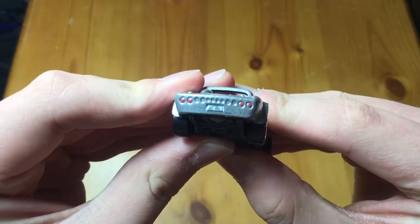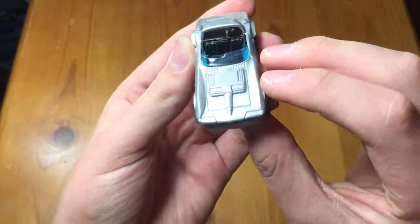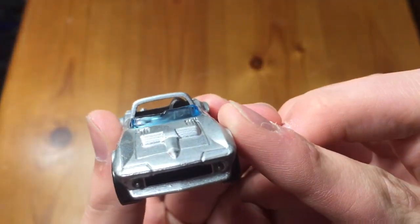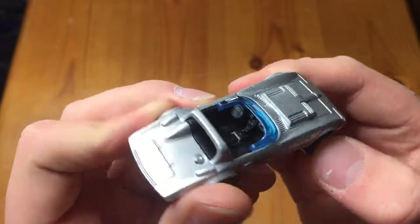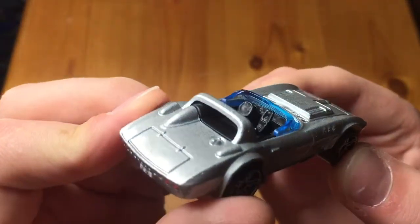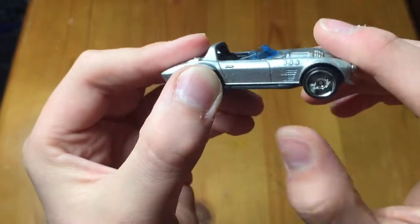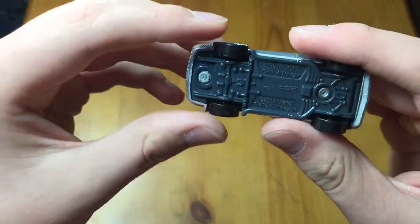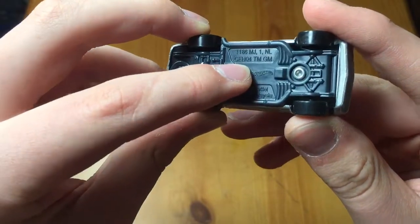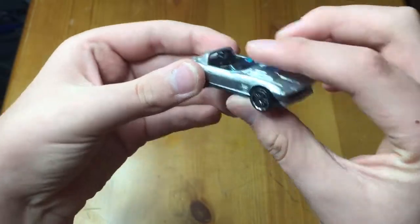Those wheels spin really, really smooth actually. There's the back end — nice little tampos for the taillights. There's the hood, front end, pop-up headlights — super awesome looking car, blue windshield. Not much detail on the steering wheel — it's just blank. Chrome wheels, that's pretty cool. On the bottom it doesn't say what it's called, but it does have the little code there — just search CFH04.